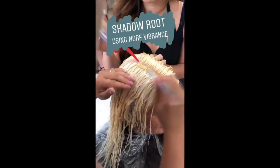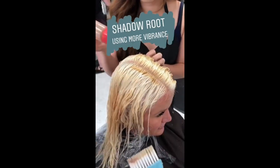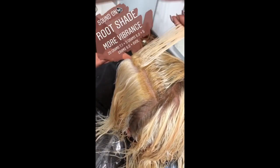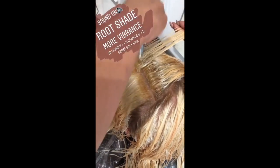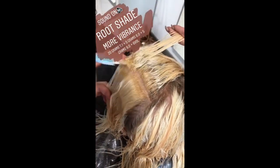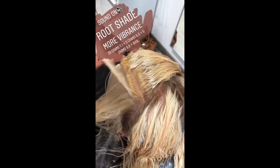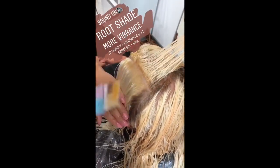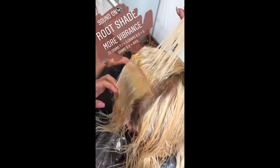Now we're going in to apply her little mini shadow root using More Vibrance. I love using More Vibrance to do my shadow roots because it's a demi color, which means it's going to fade within a couple of washes. What I'm applying on her root right now is 7/18/0 and 9/0 with 6 volume developer.